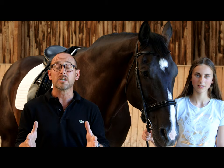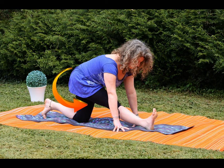Interestingly, we use the very same movement in the practice of yoga and we call it the yoga half split. Turn on the forehand shares the same benefits to our horses' bodies as the half split does for our own.